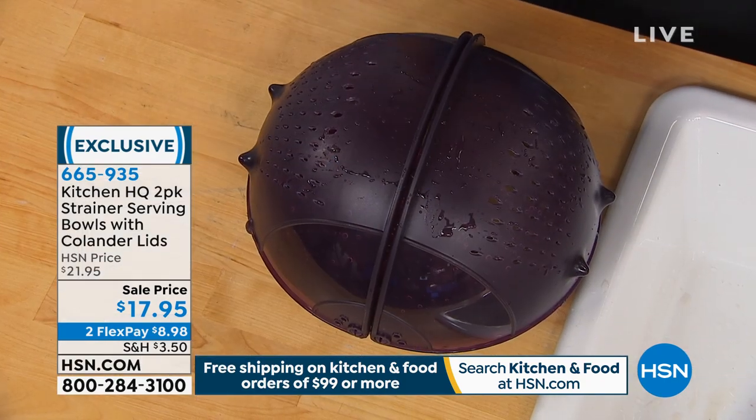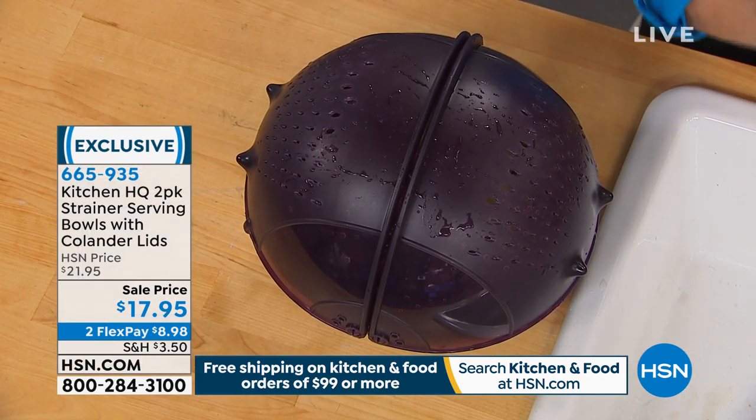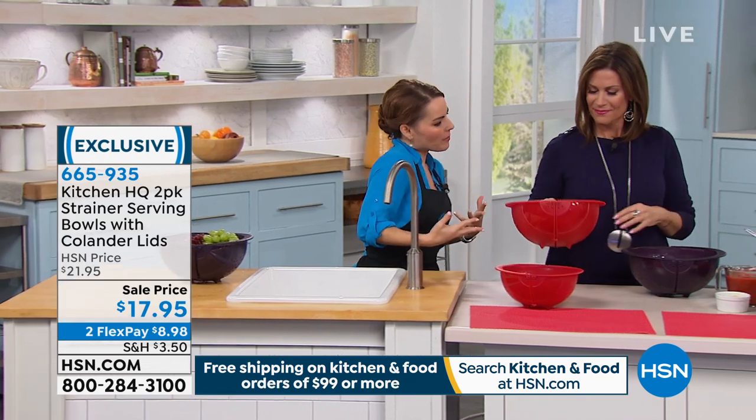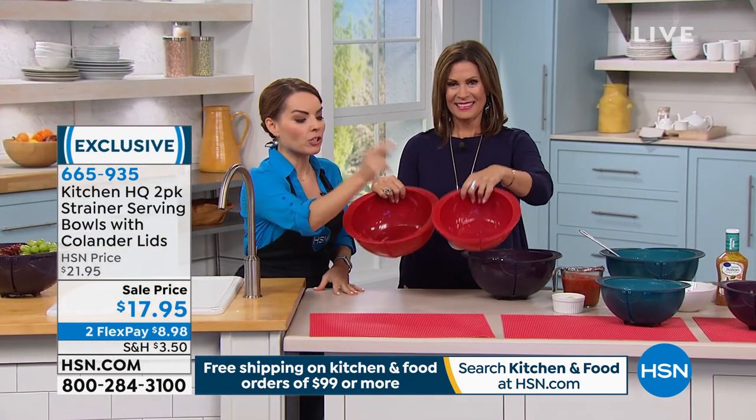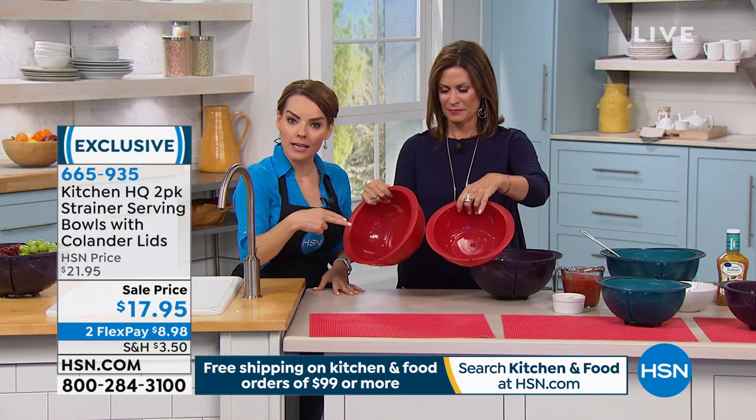Don't keep fruits like grapes in the plastic bags from the store, and don't keep lettuce in those containers — they go bad fast. Wash it, get it into a container like this, and store it in the refrigerator. The kids and everyone will know it's clean and ready to go. You're getting both the eight cup and the 16 cup.